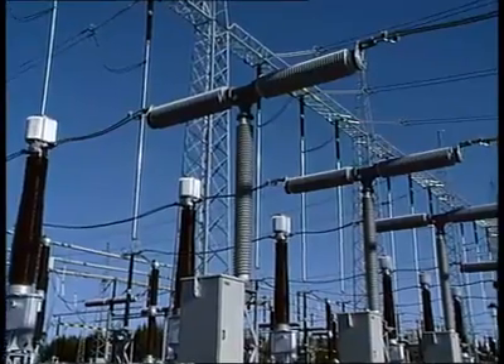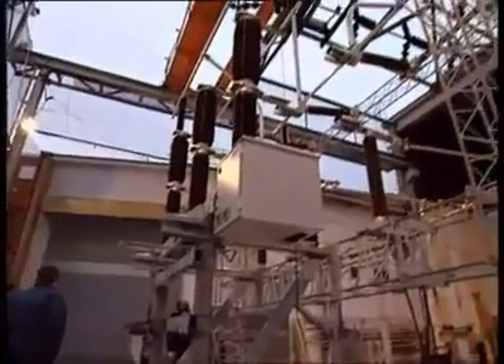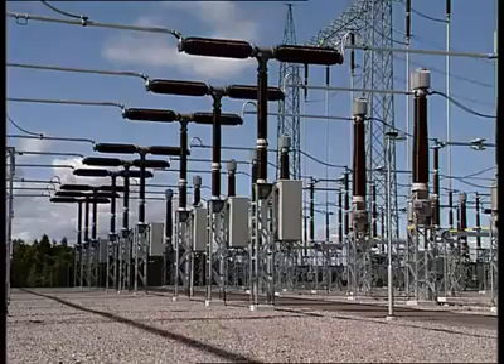Although high-voltage equipment is tested according to international and regional standards, faults such as overloads, earthquakes, or sabotage can still occur.